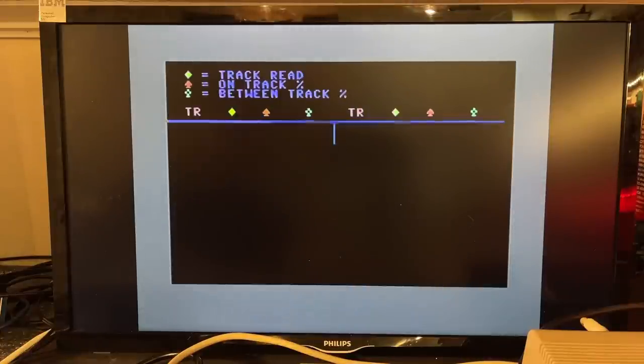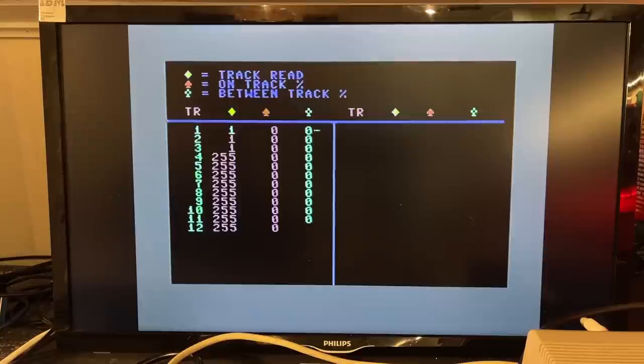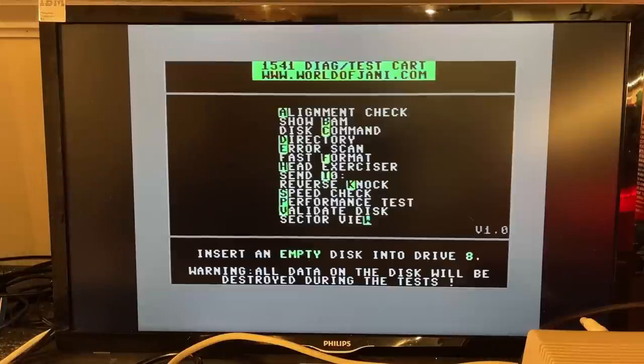Space to check. This seems to take a while — it might need a formatted floppy. I actually read the documentation now and yes, the alignment check needs a formatted disk, so I'll restart this. This cartridge is a collection of different diagnostics tools for the 1541 drives collected by World of Johnny, who put them on a cartridge ROM.